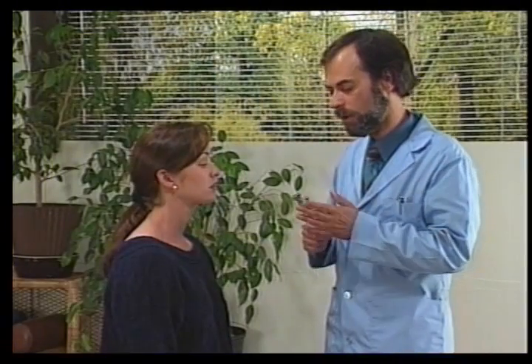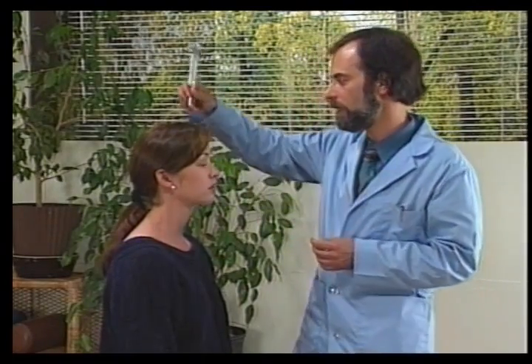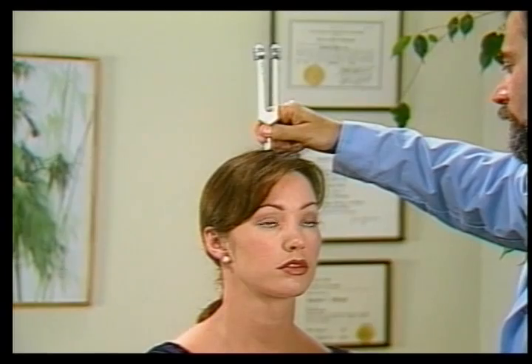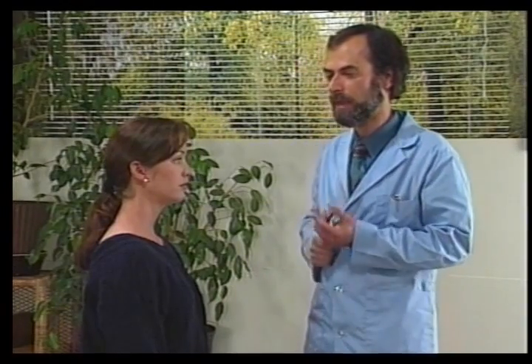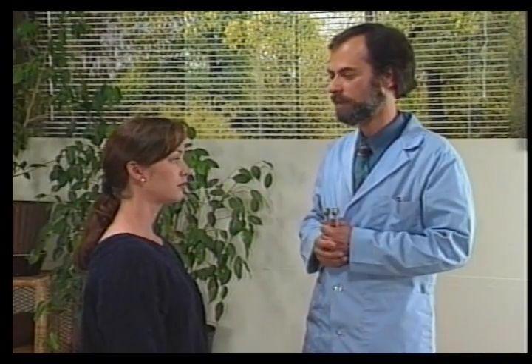The next test is the Weber test. We hit the tuning fork and ask the patient to tell us which side is loudest. They're the same. Since they're the same, that test is normal. If one side was louder, that would be a positive test.